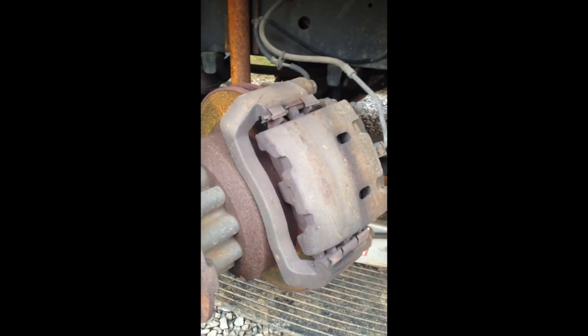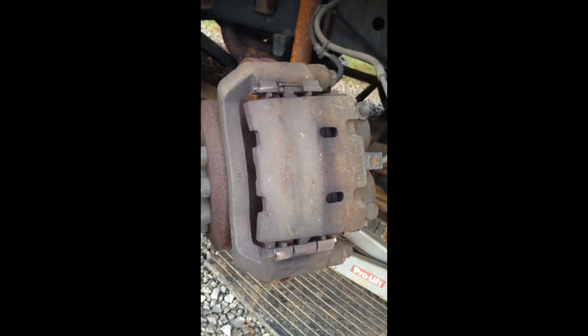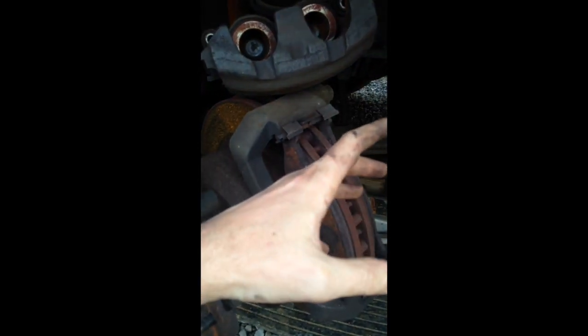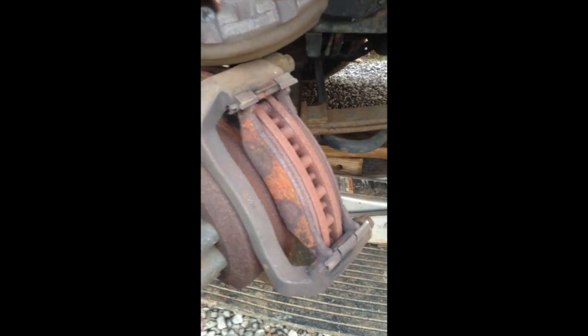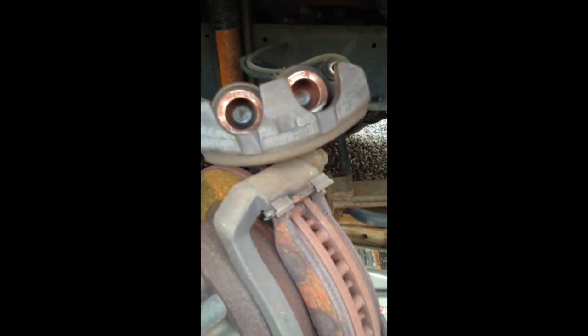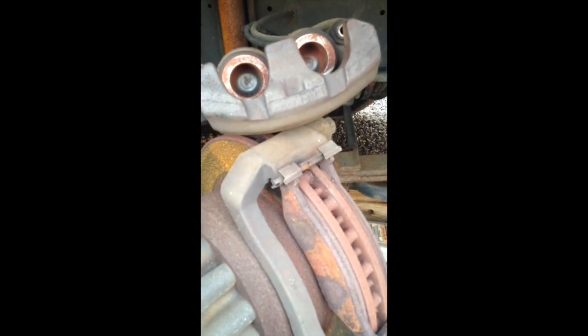We got the wheel off now and we're getting ready to take the C-clamp and press the caliper back. Now we're taking off this bolt here and this one down here. We took a big screwdriver and we're just prying the top half off. Once you pop the top out, you then lift up to get it out — it moves this way and then up. I only pressed them enough so that they were loose so they'd slide off.